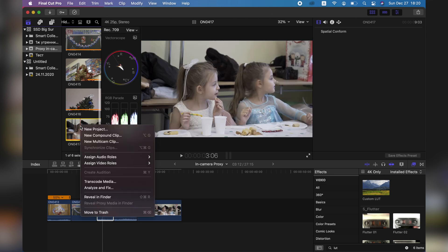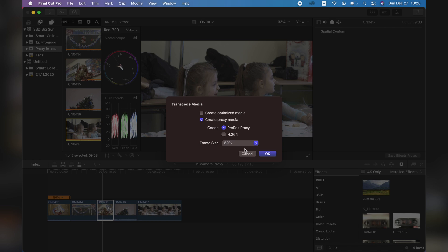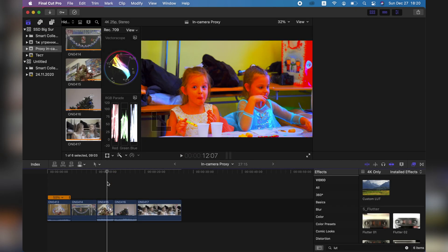Just be careful because renaming is key — the name has to be exactly the same, so keep an eye on it. It's much faster than creating the proxies yourself. You can go to transcode media, create proxy media, and it will be a pretty long process, especially for 4K 50 or 4K 60 footage. So yeah, you just save some time doing this.